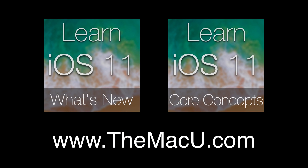You can learn much more about how to use iOS 11 for both the iPhone and iPad with our full What's New and Core Concepts tutorials. Check them out at TheMacU.com.